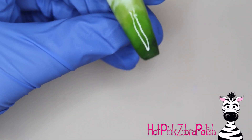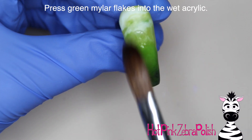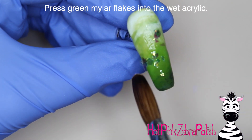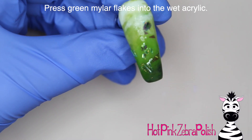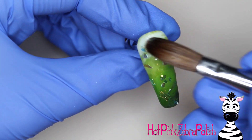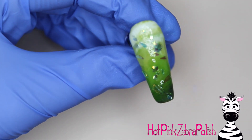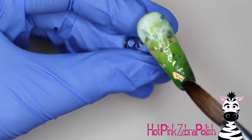I don't want to swirl them together so much that it creates a smooth gradient, but I don't want to not swirl them at all where it just looks like stripes, so you have to figure out your balance. Then I'm going to grab some green mylar flakes and press them into that acrylic. If it's already too set up, you can just put in a little bit of clear acrylic as adhesive and then place those little bits of mylar flakes down.